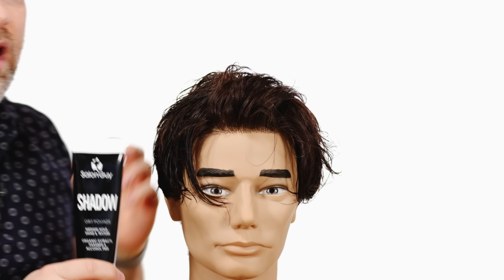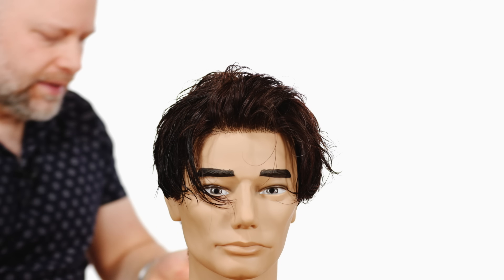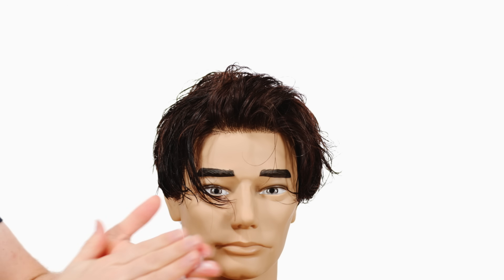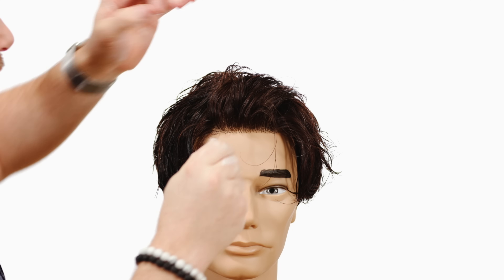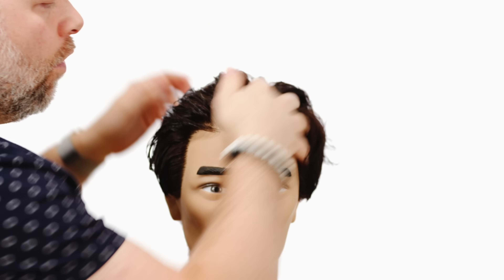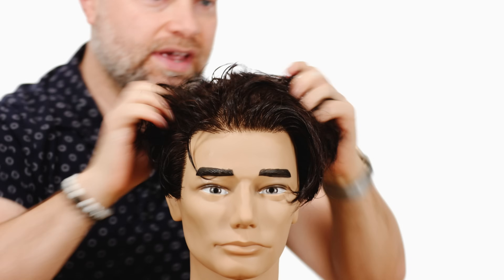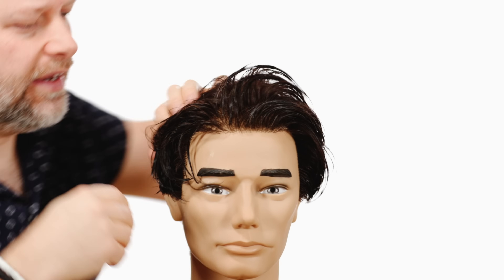Lastly, to create that wet look, we're going to go with Shadow, which is a great product for giving it that lived-in texture. It's a cream that applies very easily. Work it into the palms of your hands while it's still a cream consistency, then start to work it in — all directions, coming forward, down, and back. That's going to create that textured look like Johnny Depp has, and you want to let it air dry.